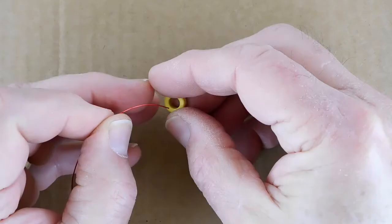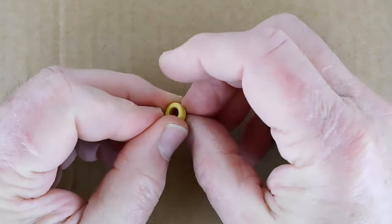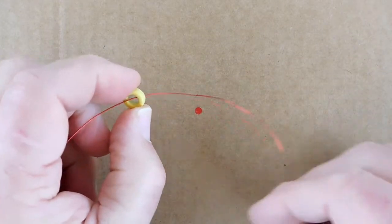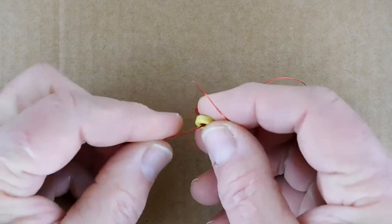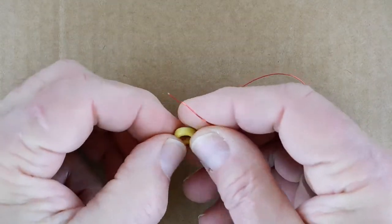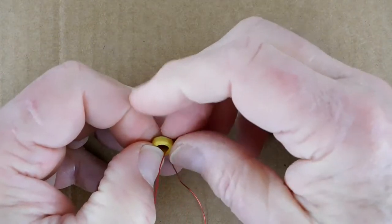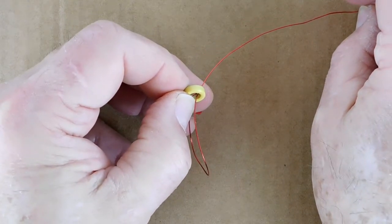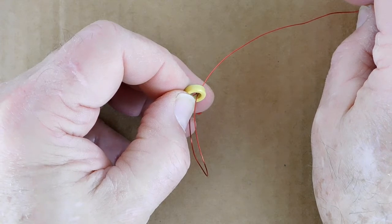Start by threading one end of the wire through the hole in the toroid. Leave enough wire hanging out to hold onto with your thumb. Grab the long part of the wire, pull it around the toroid, and feed the end through the toroid again. Wait just a minute — that's wrong. You did read the instructions and look at the drawings, didn't you?